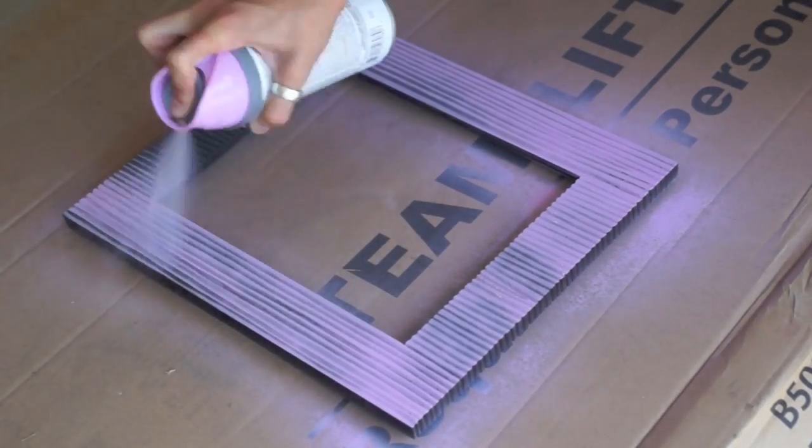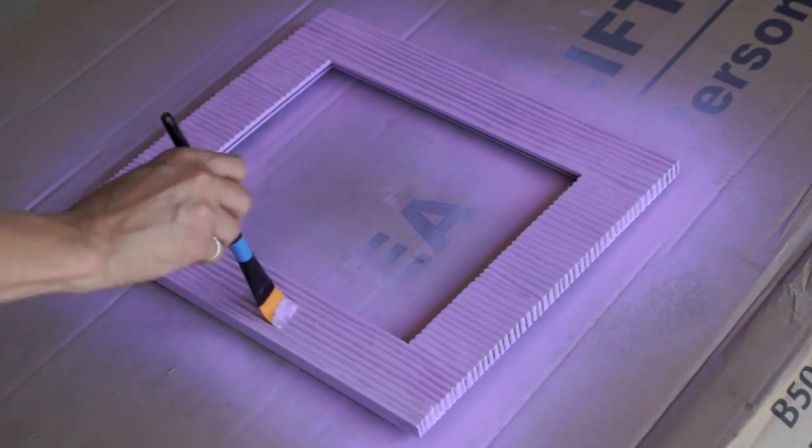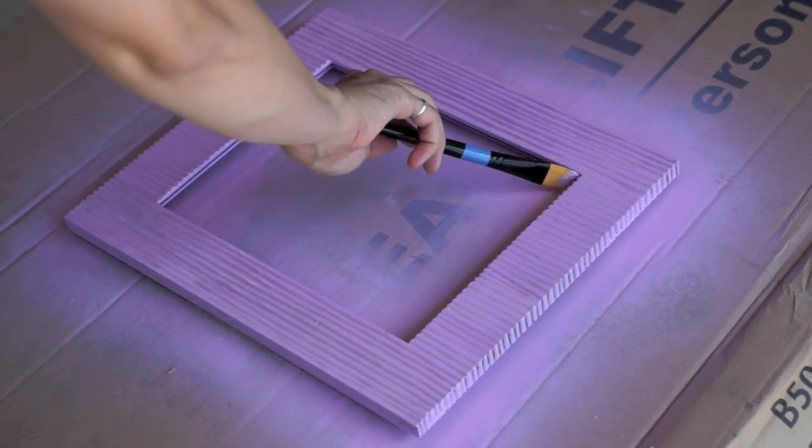Because the purple frame has a lot of grooves, I'm actually going to take a paintbrush to make sure that all of the paint gets inside each groove, and then I'm going to do a coat of the spray paint over that just to smooth everything out.